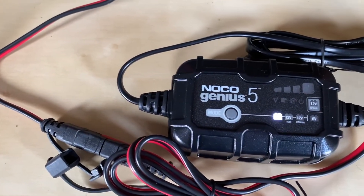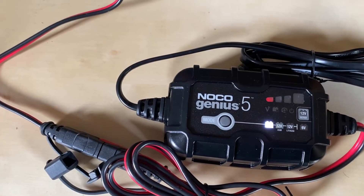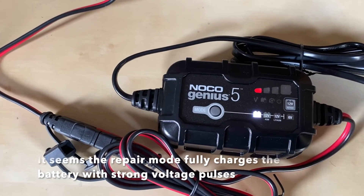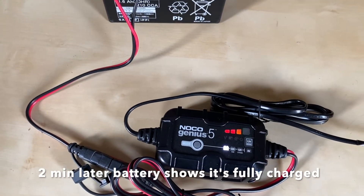Let's go into charging mode and see — I'm not sure if the battery is already charged or if it's empty and needs charging. I'll put it back on the scooter and try the battery again.